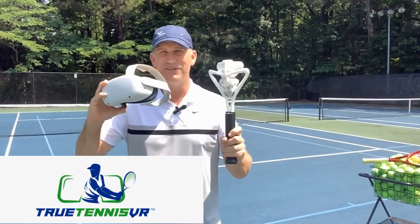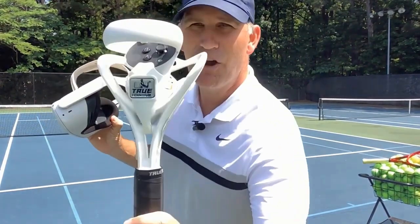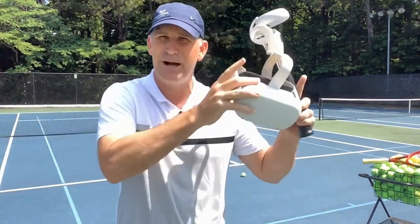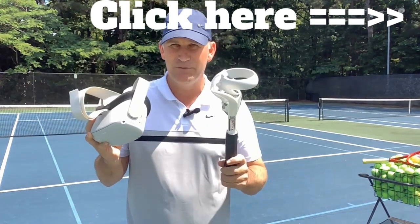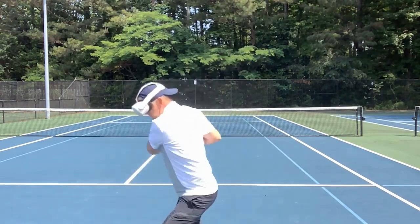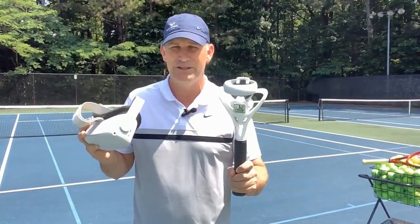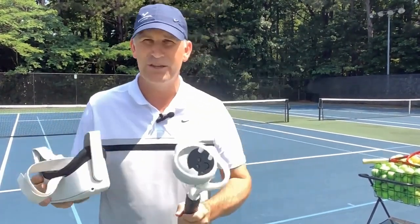This is tennis in VR — True Tennis VR. I'm going to put the link below in the description box and also in the card section. You can get yourself one of these rackets, and you need the Oculus — the app is called True Tennis VR. What it's going to allow you to do is: number one, perfect your shadow strokes if you use it the right way. I'll be here coaching you through how to use True Tennis VR in the months to come, with the right drills and the right way to analyze yourself.